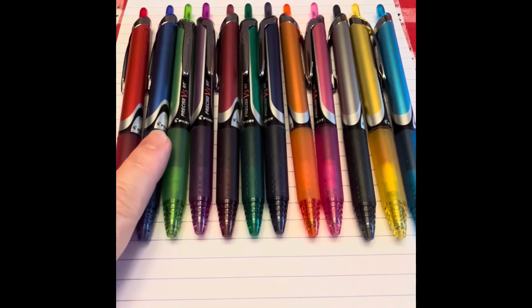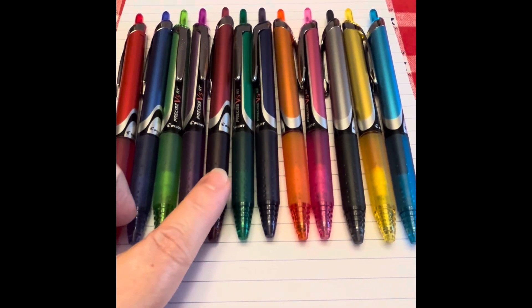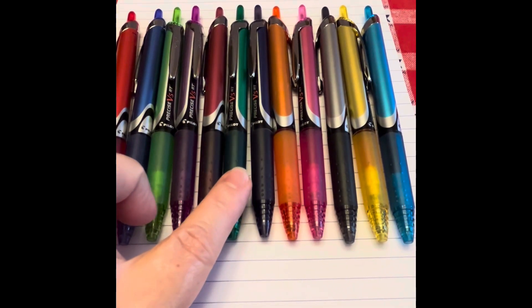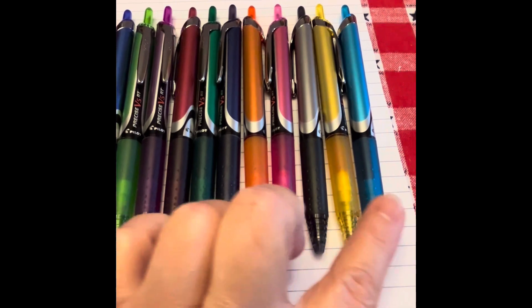We have the red, blue, lime, purple, kind of a maroon or burgundy, the dark green, navy, orange, pink, black, yellow, and kind of a sky blue. Let's talk about the pens a little bit before we actually go to writing with them.